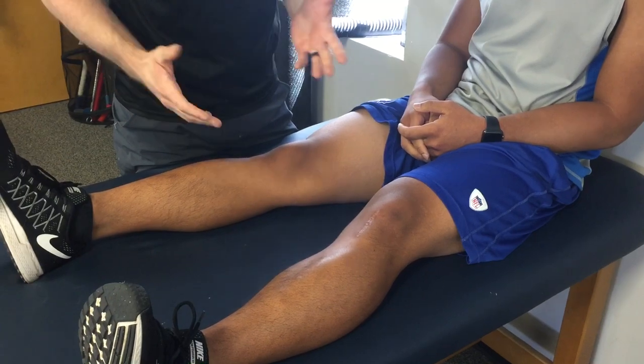So there you go — that is the grind test to see if you have compressive syndrome, which is a type of patellofemoral pain. If you do have this, that will affect the type of treatment plan that we use to solve the problem. Thanks guys.